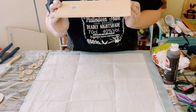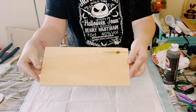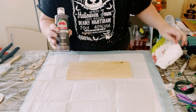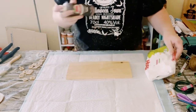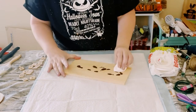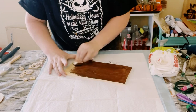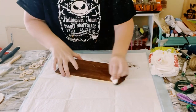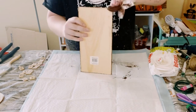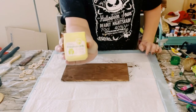I first grabbed this wooden plank that came from Dollar Tree and then I will be applying some brown acrylic paint on top of it using a baby wipe. I do it this way because what the baby wipe is doing is it's just kind of watering down that brown acrylic paint, and once it dries it's going to leave you with this faux wood stained finish.